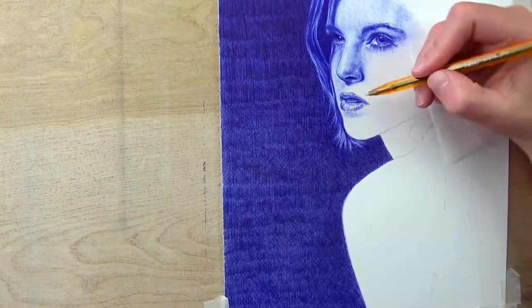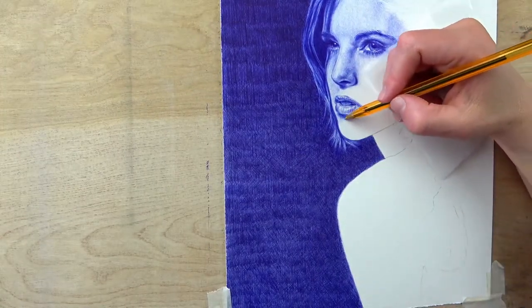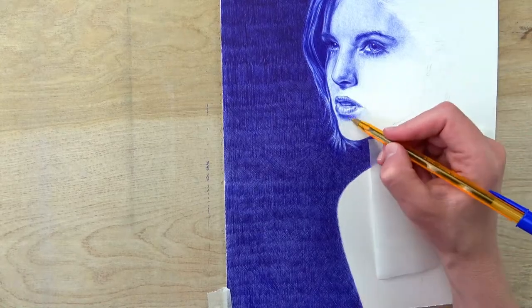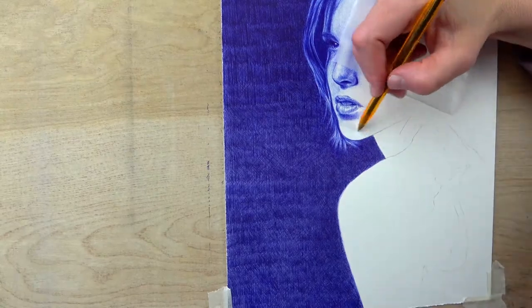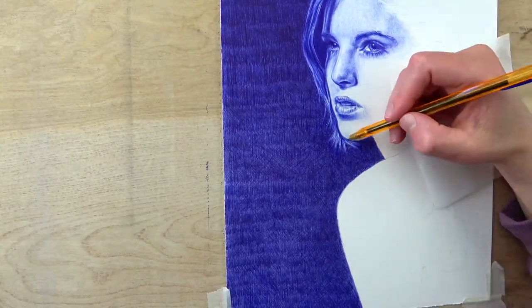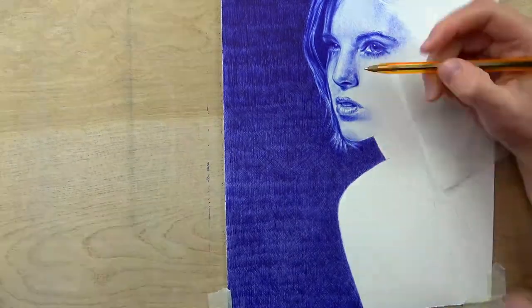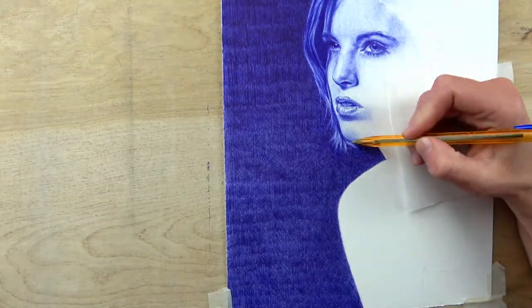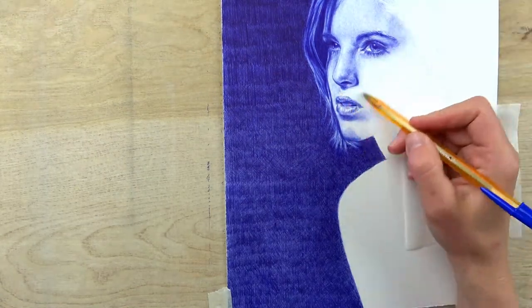One thing I find particularly challenging with portraits is drawing teeth if they're showing, and we're getting a little bit here. Drawing teeth that don't look cartoonish, with strong outlines around them, and getting some nice value changes without looking weird or distorted can be a big challenge. I definitely go in depth in my course on how to draw teeth and mouths.